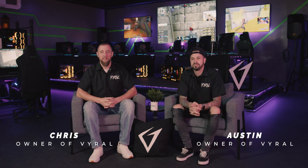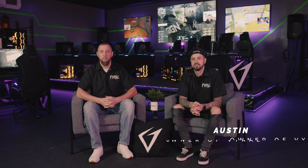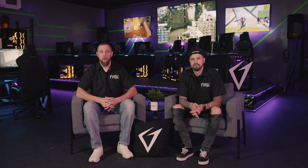Hi, I'm Chris. And I'm Austin. Just wanted to say thank you for choosing us and putting your trust in us to buy a Viral PC. We understand that you could probably pick many other builders, but we just want to really say thank you for trusting us and building your next PC and choosing Viral. We're going to get into the unboxing and go over a few quick tips on the setup process. If you have any questions, give us a call or hop into our Discord. But for now, we're going to get into the unboxing. Thank you.